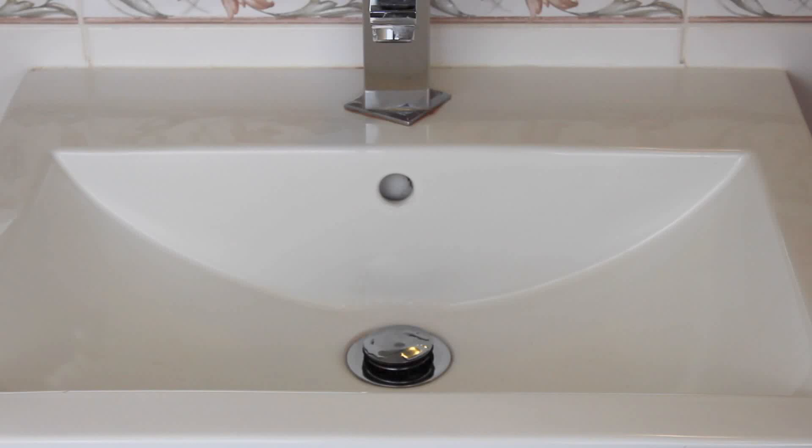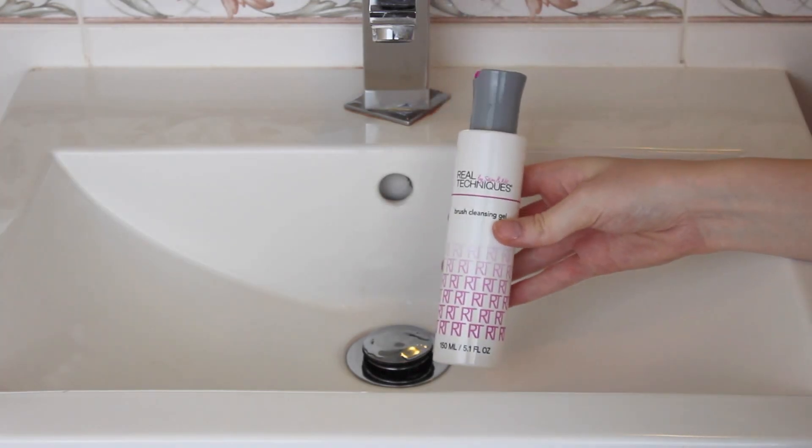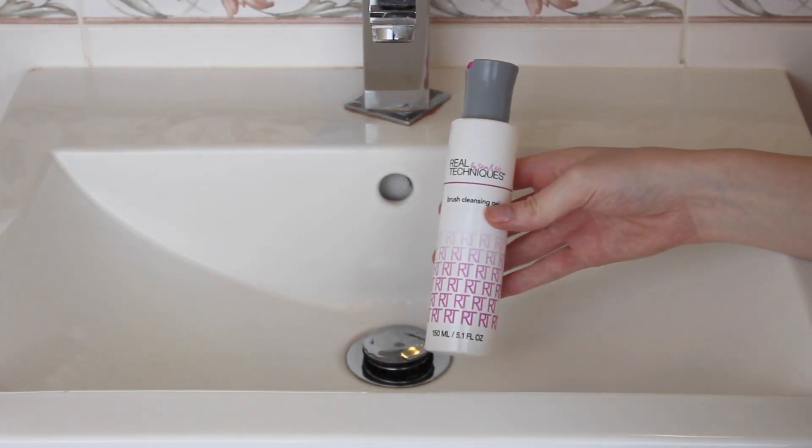Hi guys, welcome back to my channel and today I'm going to show you how to clean your makeup brushes. So first you want to get yourself some brush soap. I prefer to use the Real Techniques Brush Cleansing Gel. This is my favourite because it smells really nice and washes my brushes really well.